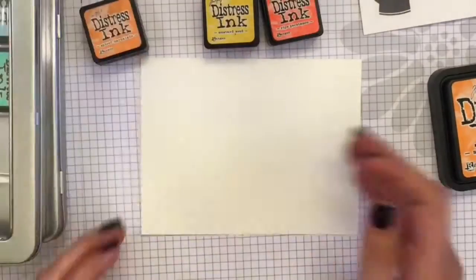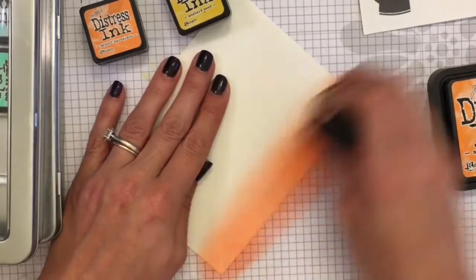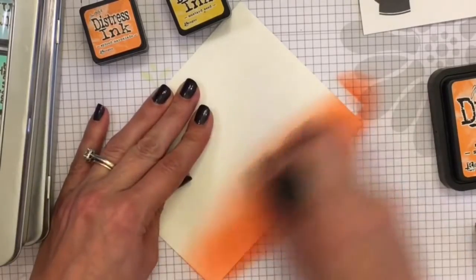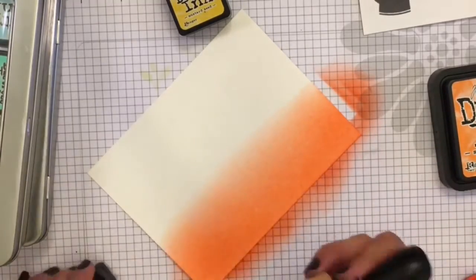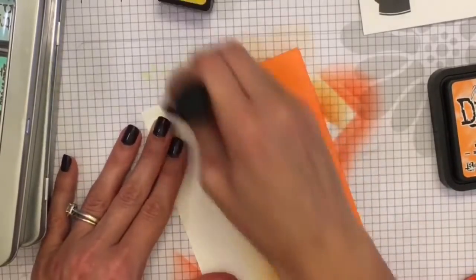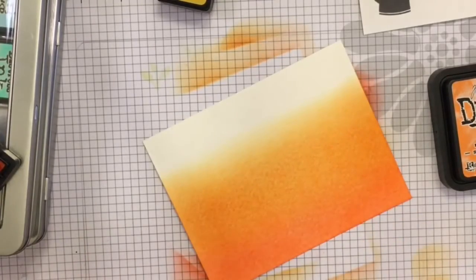Now we're going to be doing some ink blending. I'm using three distress inks: the first is Ripe Persimmon, then Spice Marmalade and Mustard Seed. I'm just going to blend from darkest to lightest and then back down — you're just going back and forth, very easy. I'm just using regular Canson watercolor paper, whatever was sitting on my desk.